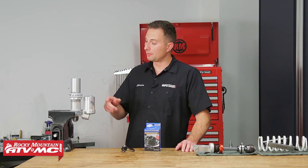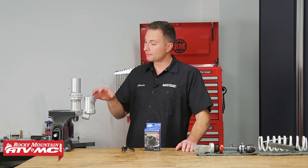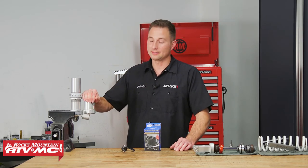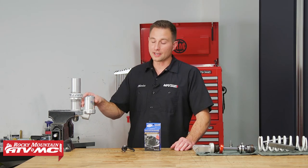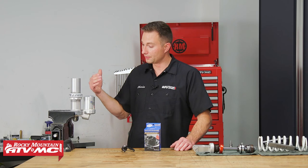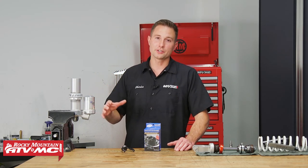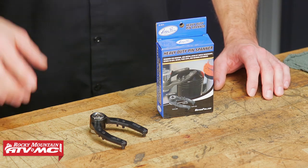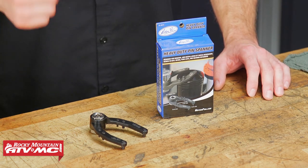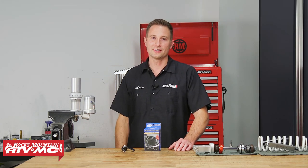Now, one more thing I want to point out about the parts that require a pin spanner — sometimes you can find something to make things work and get these parts off, but you're going to have a lot of headaches. I've used a strap wrench and a torch to get these bladders off before; I've even broken one of those strap wrenches. Just do yourself a favor, avoid all the headache, and pick up one of these Motion Pro heavy-duty pin spanners on our website. For more helpful content like this, subscribe to our channel. Thanks for watching.